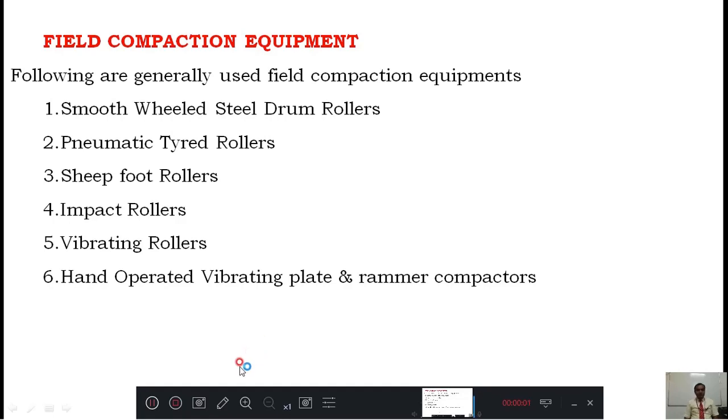Welcome back, dear students. This is the last class in the compaction series, specifically covering field compaction equipment. After this, we will solve some problems, but theoretically this is the last concept. You might have seen many rollers and bulldozers used for compaction purposes, but technically you may not know the purpose of each particular instrument. The following are the generally used field compaction equipment.